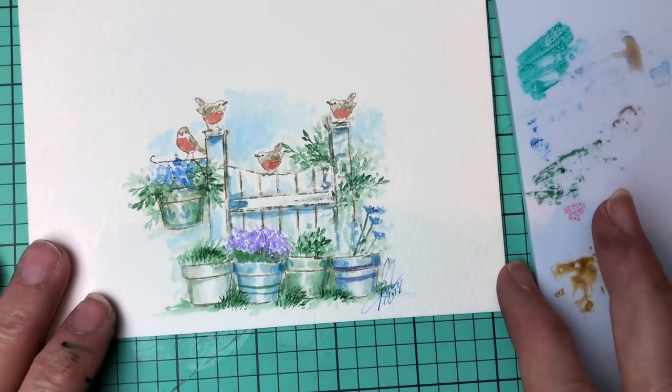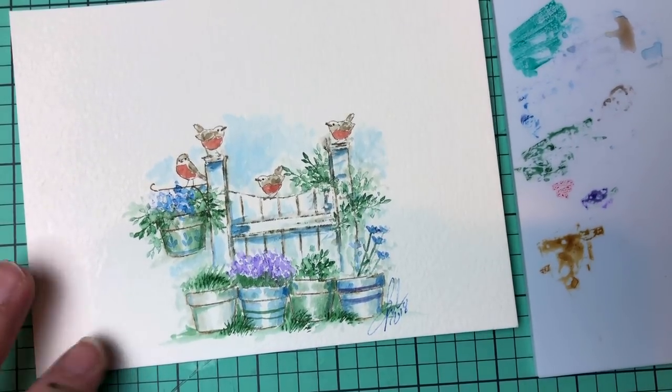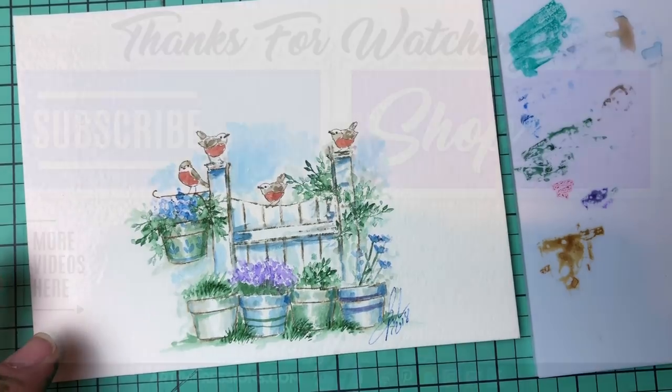Put it on a card or frame it — give it to someone and you are going to make their day. Thank you so much for watching and I will see you all next week!